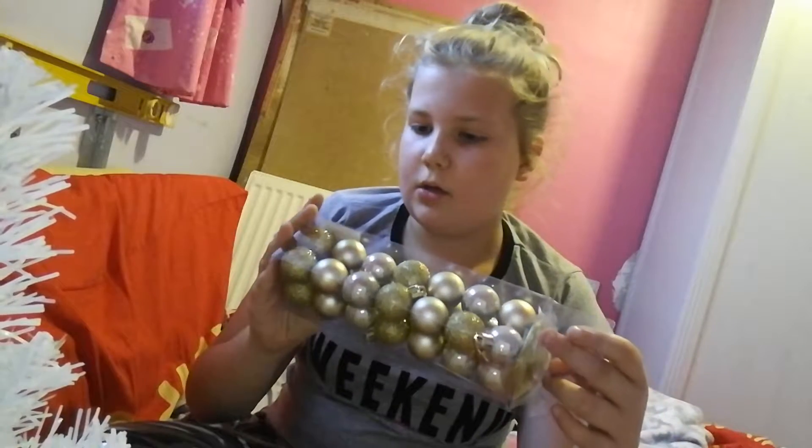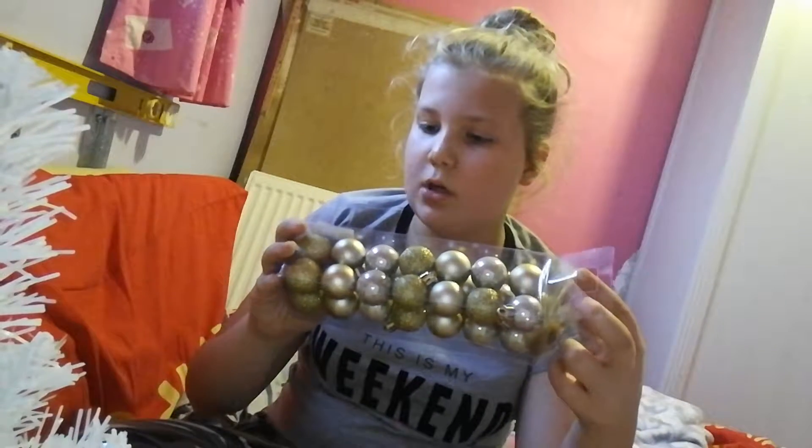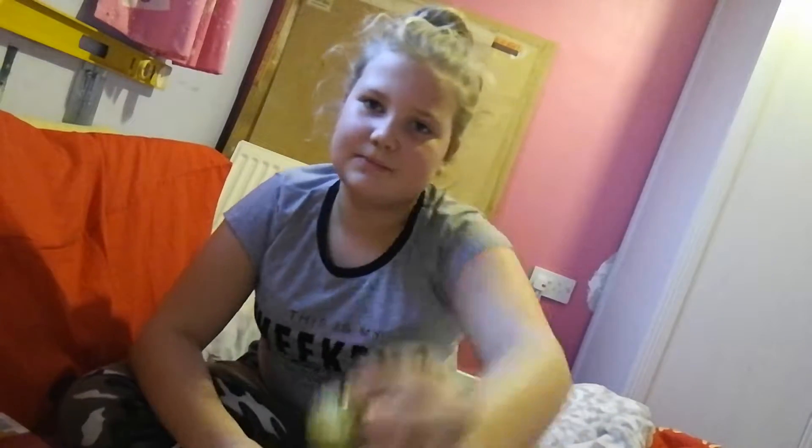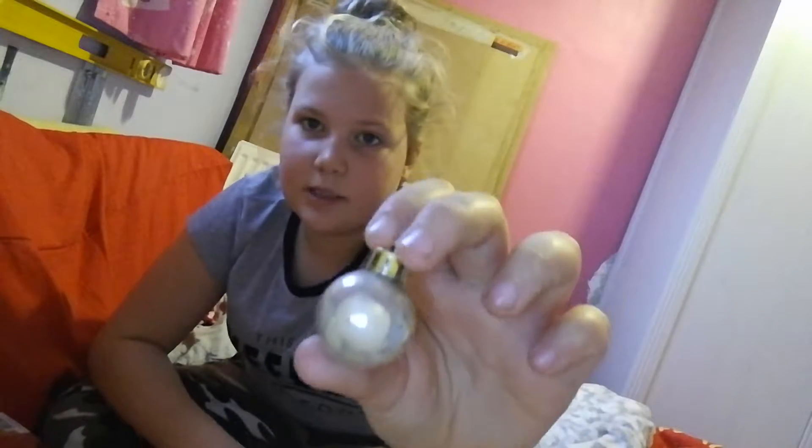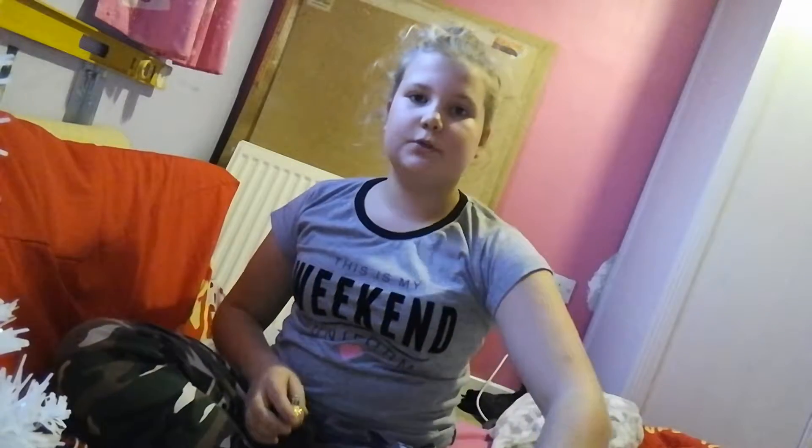So let's get started. First we've got to thread 28 soft gold baubles onto their threads. I just took them out of their packaging and as you can see there are glittery ones, normal matte dull sort of ones, and very shiny ones, which I thought were quite cute. I'm going to thread all of them. After I've threaded the baubles with the little loops I'll put them back in their packaging and then we can put them on the tree.